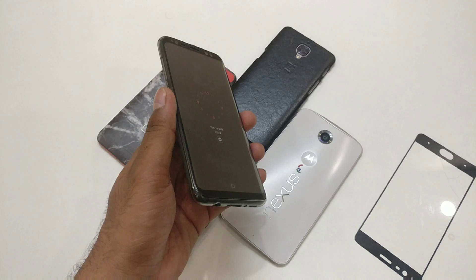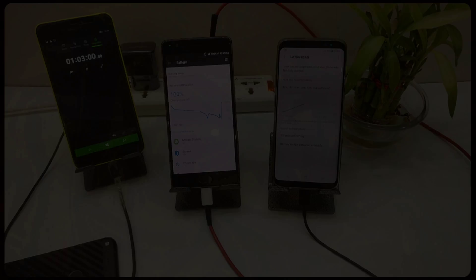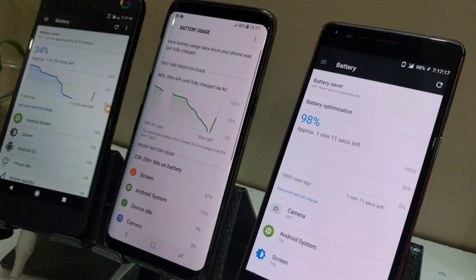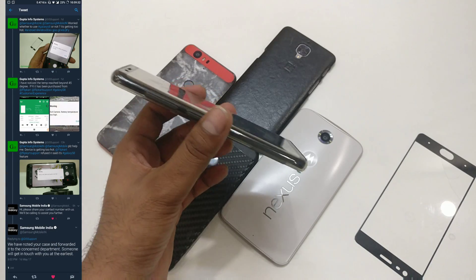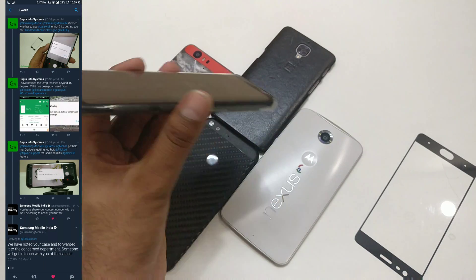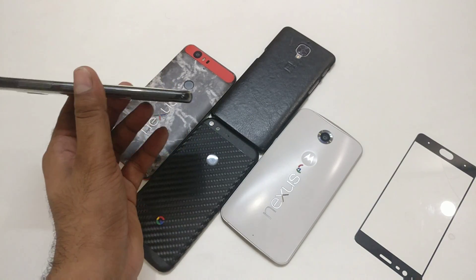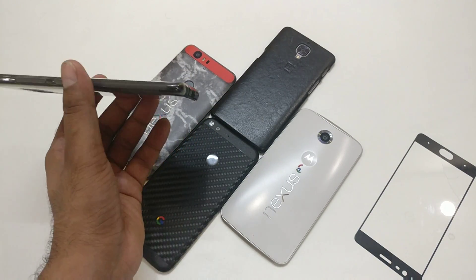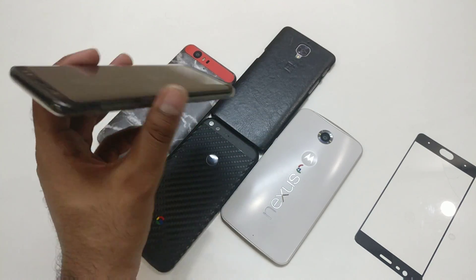The reason I'm doing this — if you've been following my channel, I've shown you videos about charging issues. My device is taking at least two hours and 30 to 40 minutes to charge, and I'm also getting a battery temperature warning when using the camera and other applications. Samsung has finally agreed to take my device to the service center for a week of observation, and hopefully I'll get a replacement if there is a hardware fault.